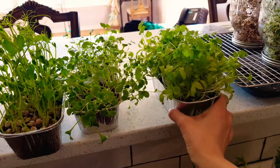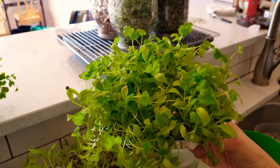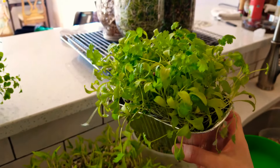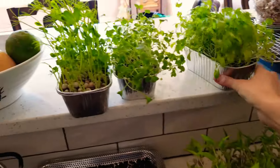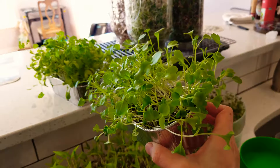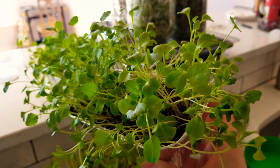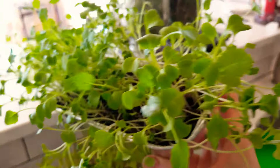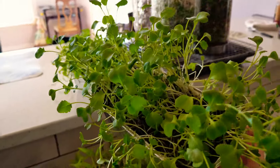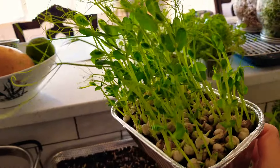Here we've got a few other experiments — this is cilantro that's been going for like a year and a half, which started off as just soil sprouts but has gone into true leaf. I could use these as starts or just pick the cilantro off. These were kale soil sprouts — you can see they're going into true leaf as well, with little kales right there.